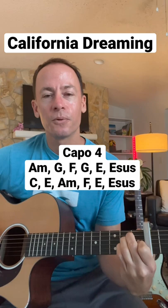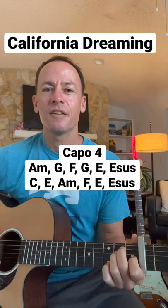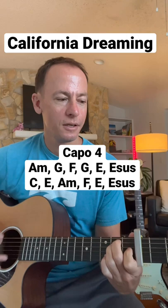Second rotation is 'I've been for a walk,' and that starts on a C, E, A minor, F, E, then into that sus again, and then that's it.